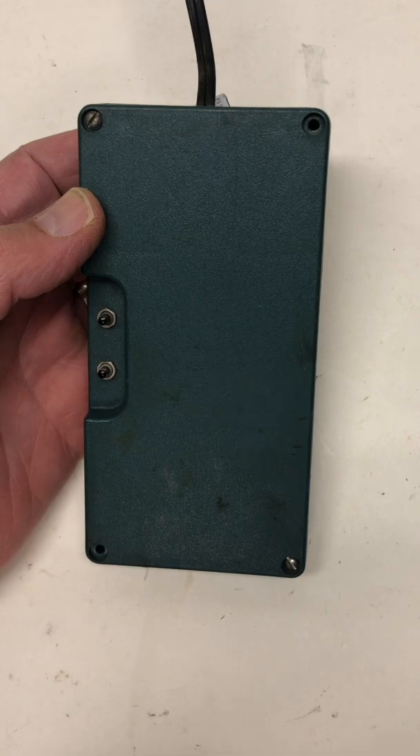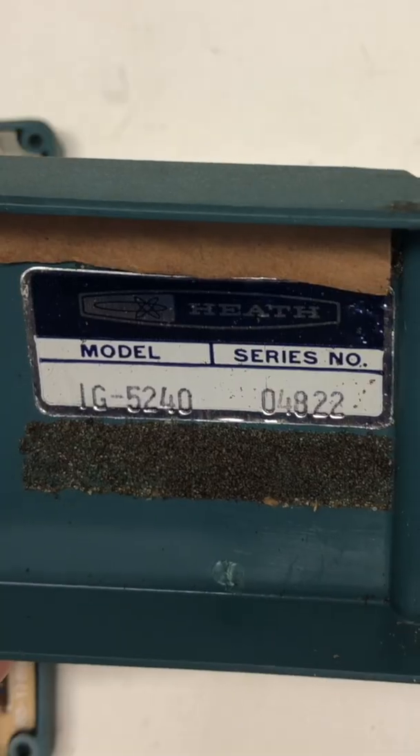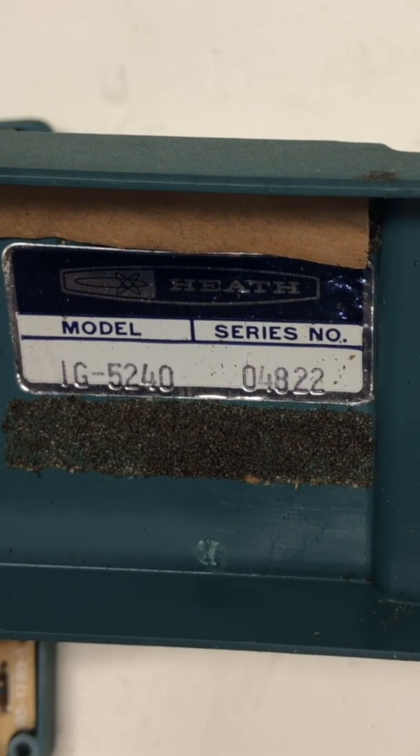There are four screws on the back that you have to remove to get in and place the batteries. Heathkits are kits that you put together yourself — some of them are very collectible. Again, model IG-5240, series 04822.